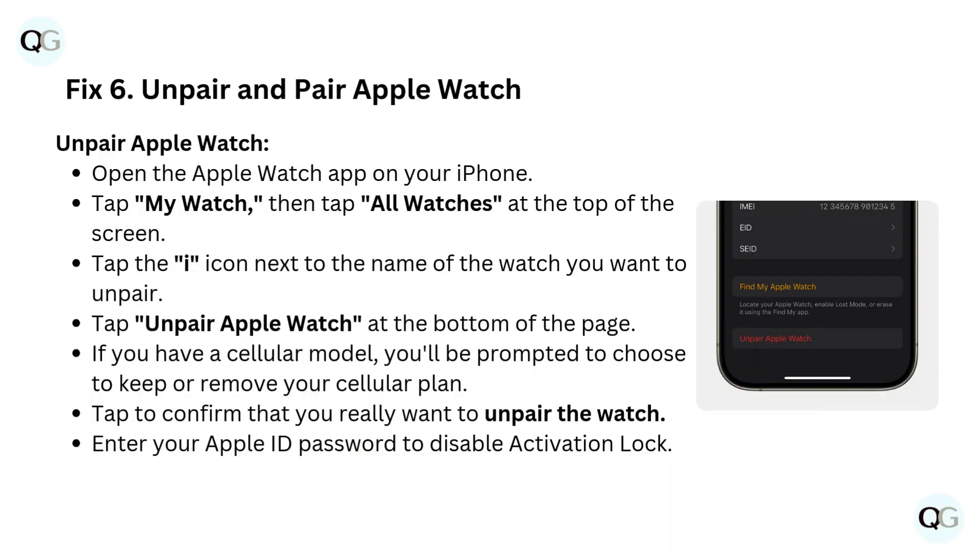Fix 6: Unpair and Pair Apple Watch. To unpair, open the Apple Watch app on your iPhone. Tap My Watch, then tap All Watches at the top of the screen. Tap the eye icon next to the name of the watch you want to unpair. Tap Unpair Apple Watch at the bottom of the page. If you have a cellular model, you'll be prompted to choose to keep or remove your cellular plan. Tap to confirm that you really want to unpair the watch. Enter your Apple ID password to disable activation lock.